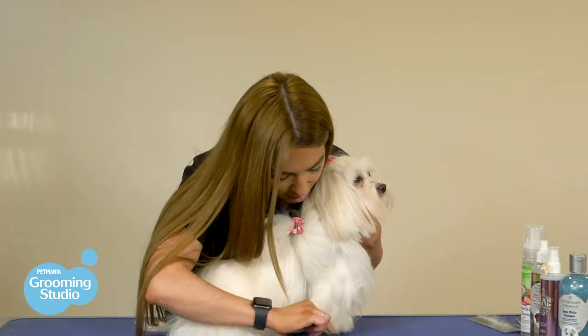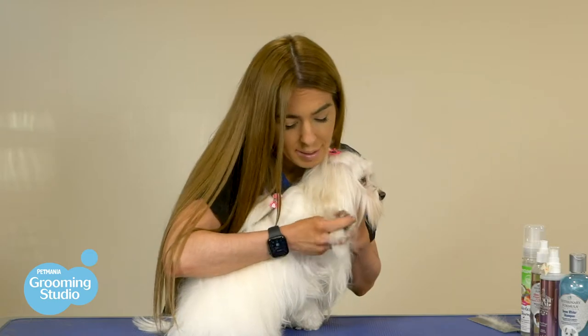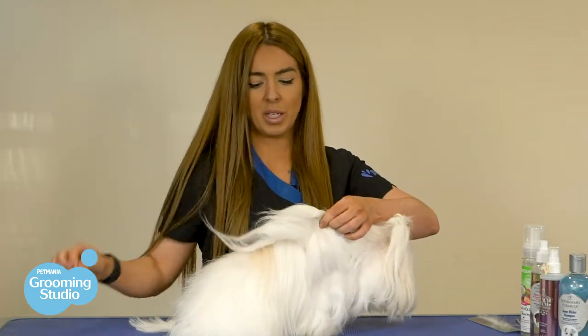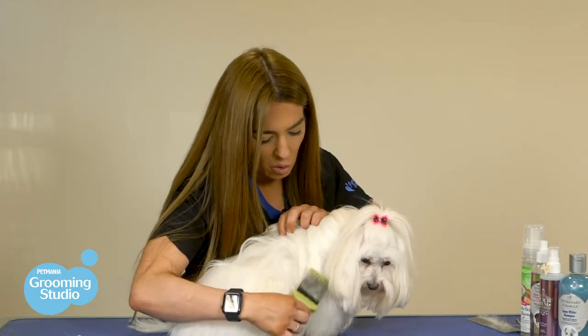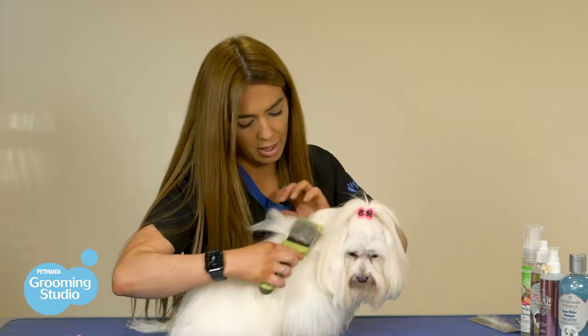Once the leg is complete and it's nice and straight, run your fingers through just to make sure that there are no mats left. When you've got that finished, you can remove your little ponytail and you're going to take the hair slowly down with your slicker brush, giving it that sleek shine. Run your fingers through again.